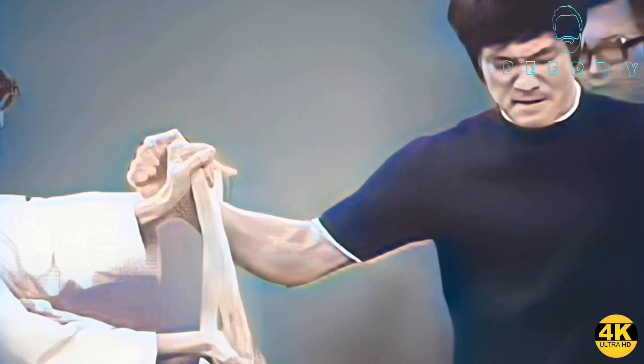Welcome to Beardy Bruce Lee Central. Hey everybody, it's Birdy here. I've completely remastered this footage — this was black and white footage from 1969, and it was the first time Bruce Lee televised his speed and power demonstration. As you can see here, Bruce Lee is about to demonstrate his abilities.